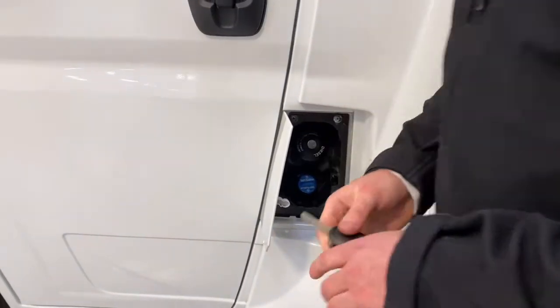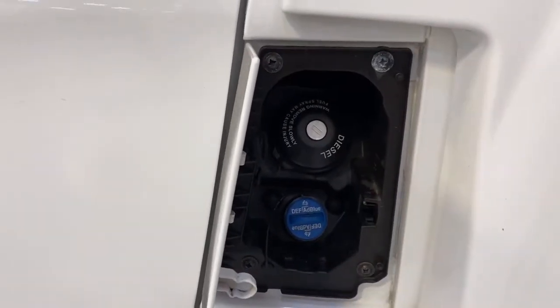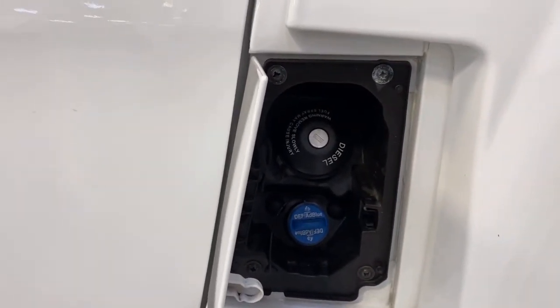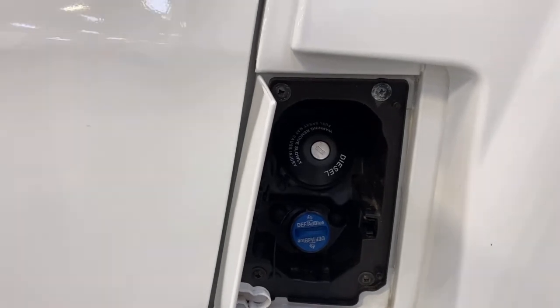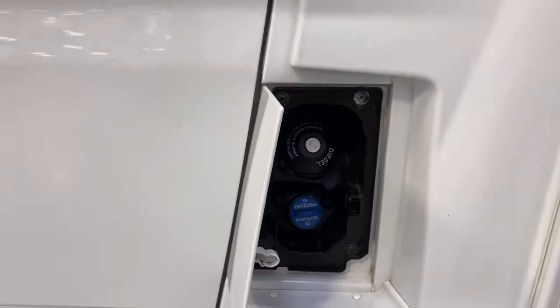Just underneath your diesel cap, you've got this little blue cap — this is for your AdBlue. You shouldn't need to top that up, but if you do, there'll be a little tub in the back of the van and you can top your AdBlue up with it.